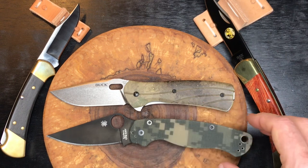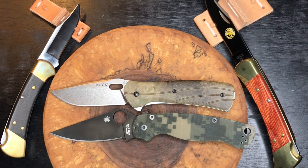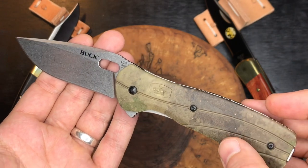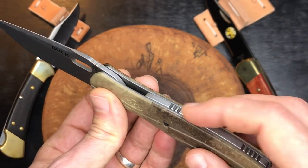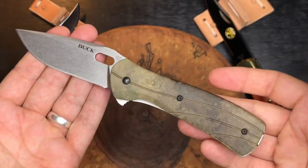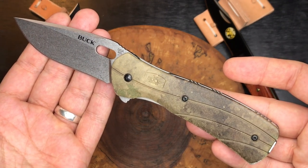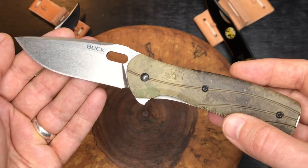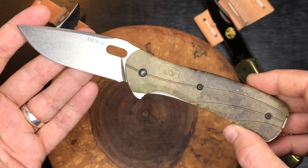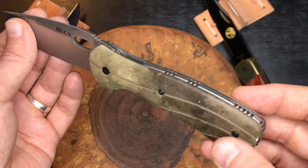Here's the Spyderco Paramilitary 2 just for size comparison. These are both in S30V steel. I don't believe this camo-handled version is still available. I'm not sure if the current Buck Vantage Pro still has the stonewashed details on the pocket clip, backspacer, and blade — I do like that feature on this one. There is a current Buck Vantage Pro, so you'll get the same knife and steel but a different handle, and the stonewash features may differ.